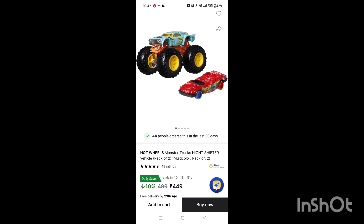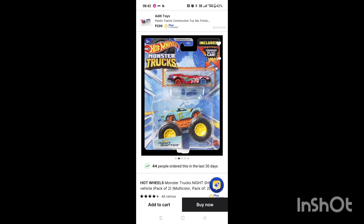Hi guys, welcome to my channel. Today we are going to unbox Hot Wheels Monster Truck Night Shifter. What did I have ordered? Hot Wheels.